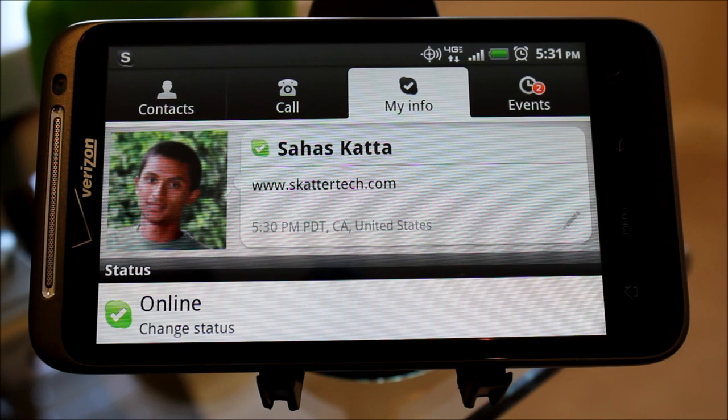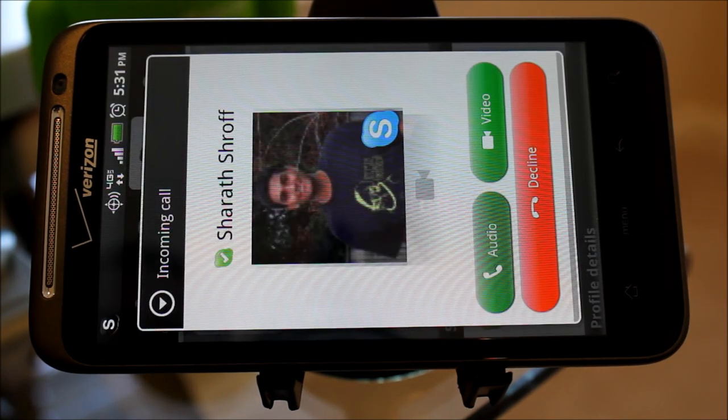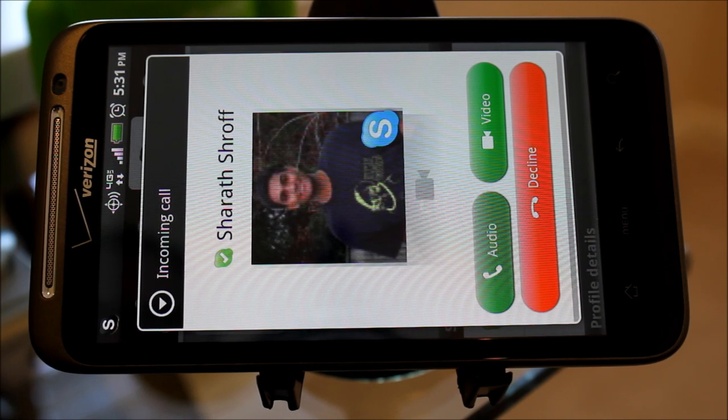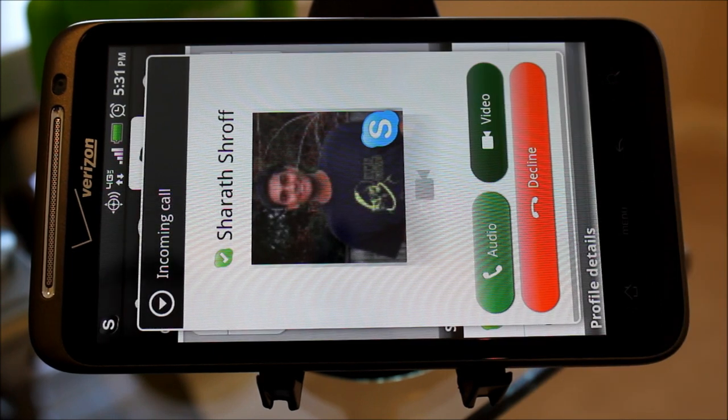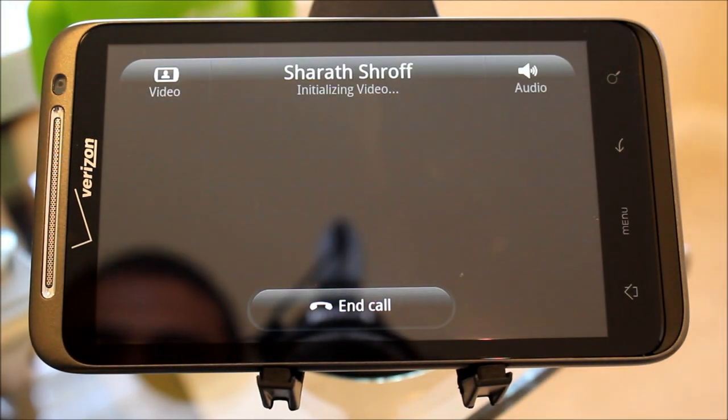As soon as that rings, we'll see how this thing works. Okay, there we go — he's giving us a call. We have an option to answer with audio, use the video feature, or decline the call. So we're going to hit video, and this thing should load up in just about a second or so.